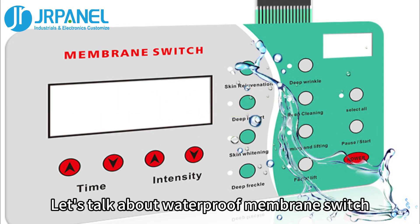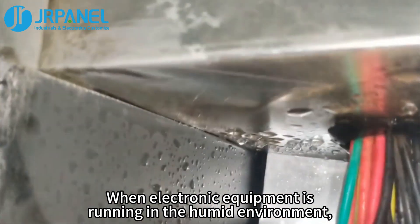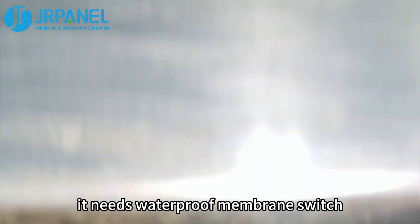Hi, this is JRPanel. Let's talk about waterproof membrane switches. When electronic equipment is running in a humid environment, it needs a waterproof membrane switch.